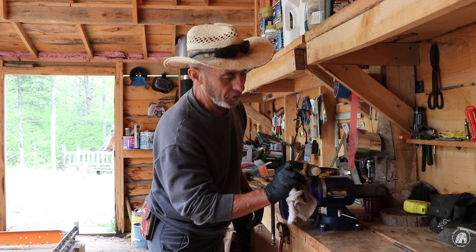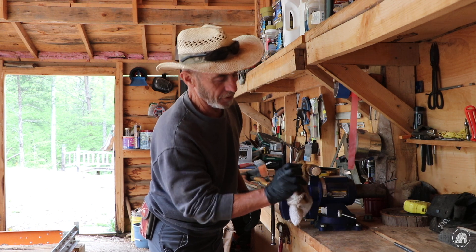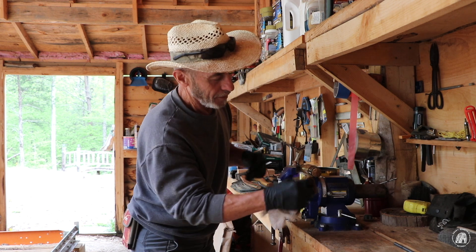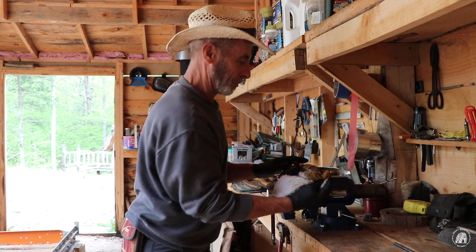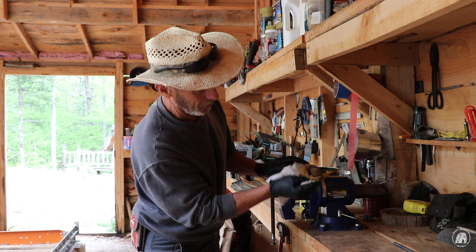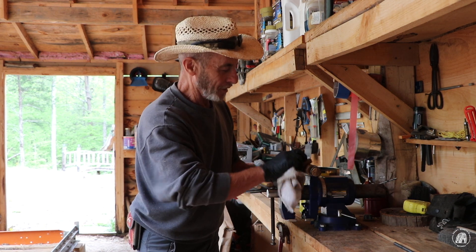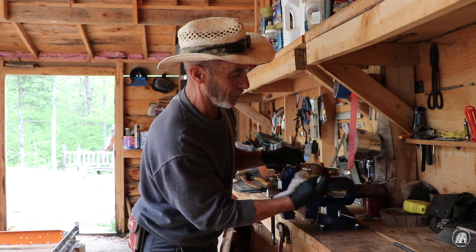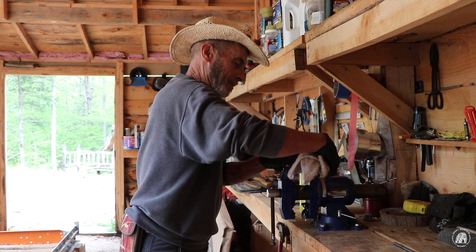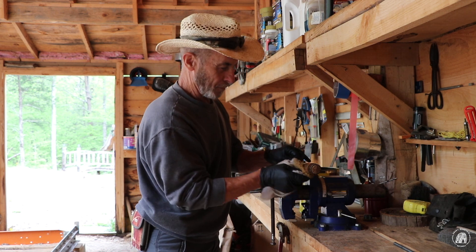I'll tell you what, this is a homemade chisel right here, but it is one of my all-time favorites. I love using this thing — I guess it's the way the handle feels. This is made out of a piece of dogwood and it's just a pleasure to beat the end of this thing with the wooden mallet and work with it.